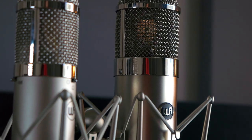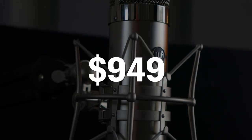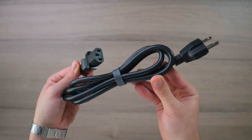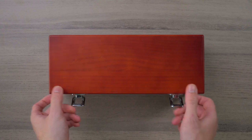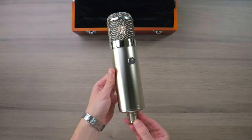Moving on to the Warm Audio WA47, this microphone will cost you a total of $1,000. Since this microphone is an all vacuum tube condenser, it comes with its very own power supply unit, including the power cable and 7-pin microphone cable. You also get a silver shock mount, a beautiful wooden case, and lastly the microphone itself, which looks absolutely stunning.